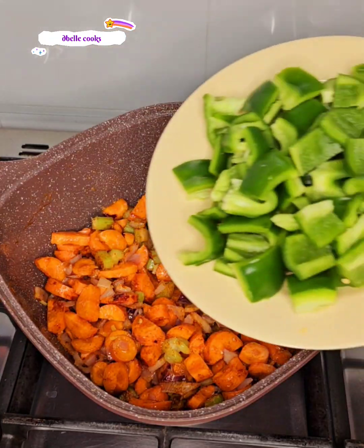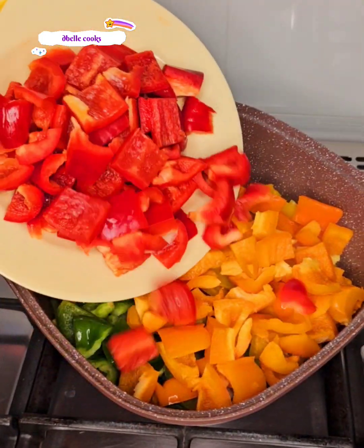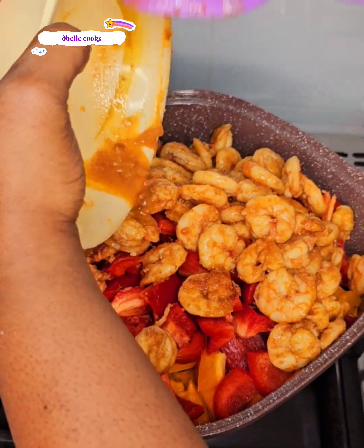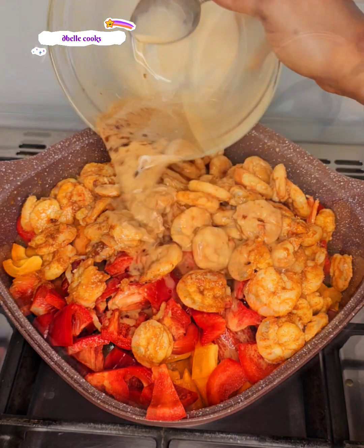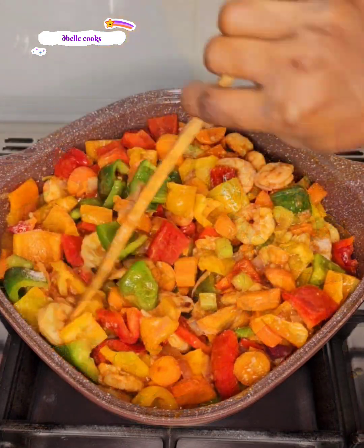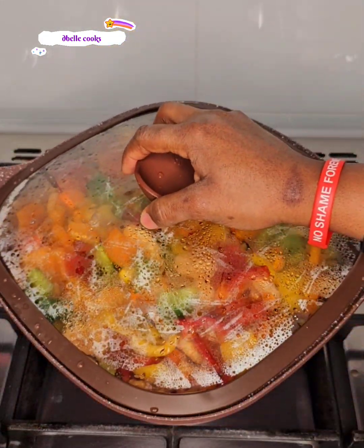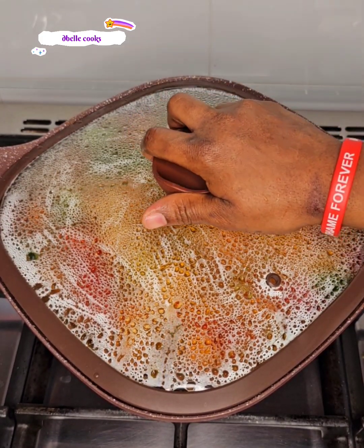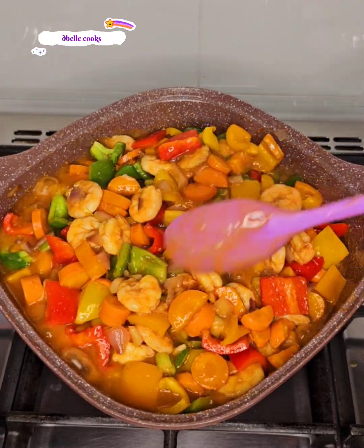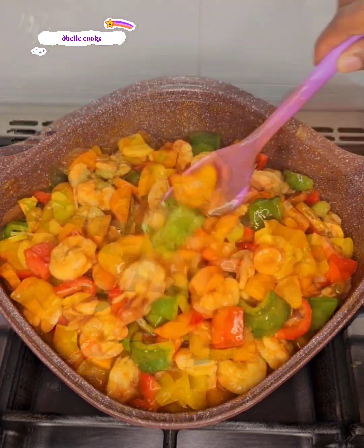Two to three minutes later I went in with all the colorful peppers — the green, the yellow, the orange, and the red bell peppers. I also added the shrimp with its sauce and the thickener that we prepped. Remember to adjust the salt. I added more water, stirred everything nicely, and covered it to cook. Since these are veggies we don't need to cook them long — as soon as it started boiling I let it cook for two more minutes, then turned off the flame.